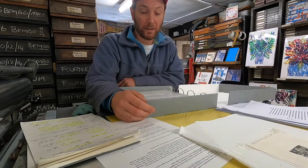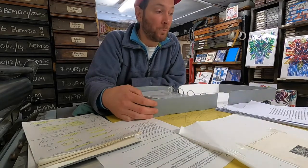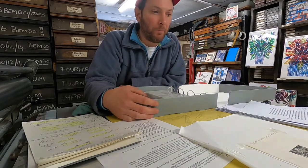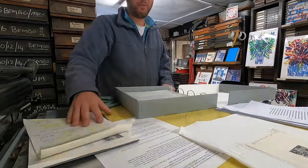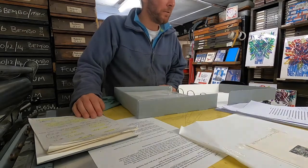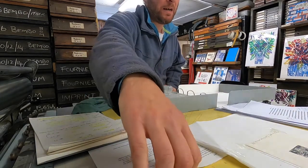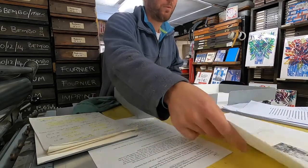This is a project currently on the go — a book with an artist called Paul Kershaw. I'll chat a bit about how it came into being. We're going to publish this as a Nomad Letterpress imprint, and Paul is a wood engraver.